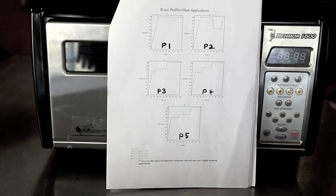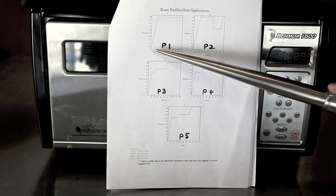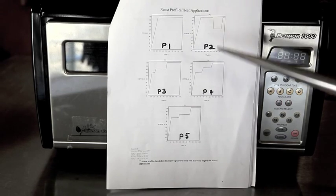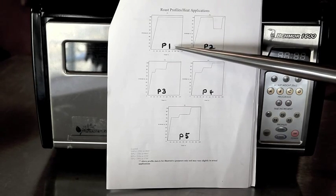I want to take a minute to explain the different roast profiles that the BMOR has available. There are five pre-set roast profiles. It's important to know the BMOR is not adjustable manually with either the heat or the airflow, so you have to rely on the pre-programmed profiles. P1 is the hottest roast profile, and you can see by the graph that it goes from zero power to 100% power very quickly in the roast process, which means it will roast coffee the fastest. BMOR has added safety features which limit the amount of time you can use to roast when using the P1 roast profile.